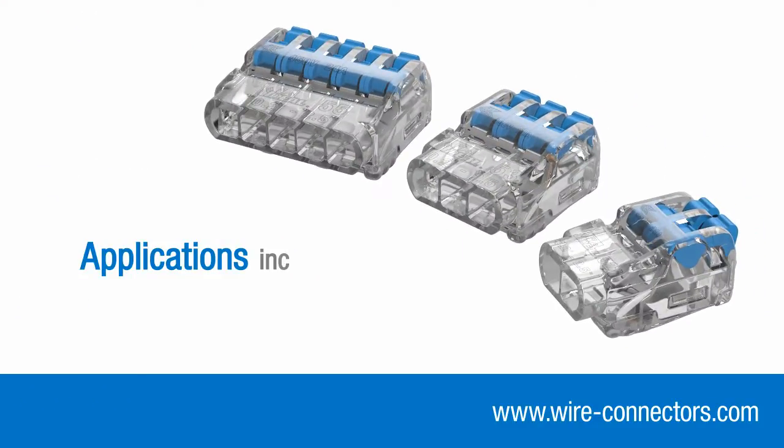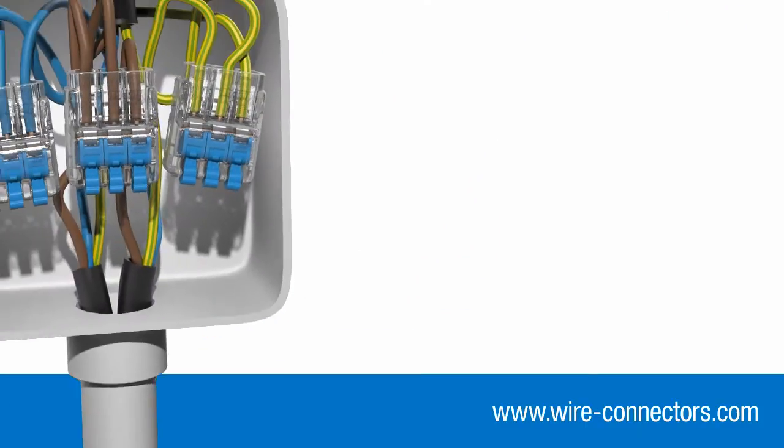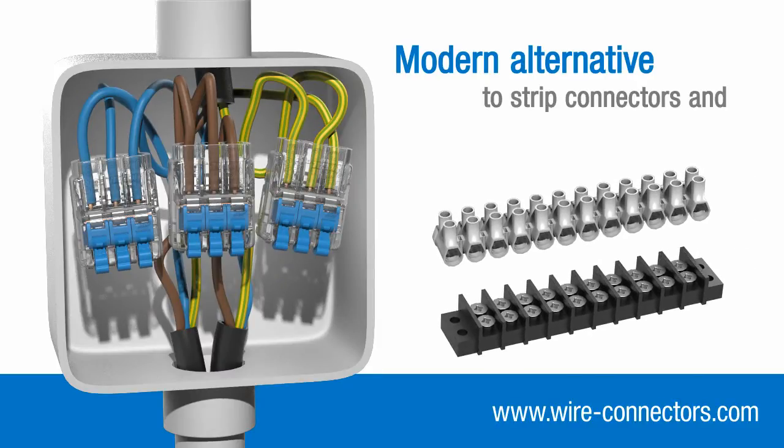Insure Lever connectors can be used in a wide range of applications, including lighting and access control, where space is often limited and multiple conductors need to come together — in fact, most jobs where you may have used strip connectors or terminal blocks in the past.